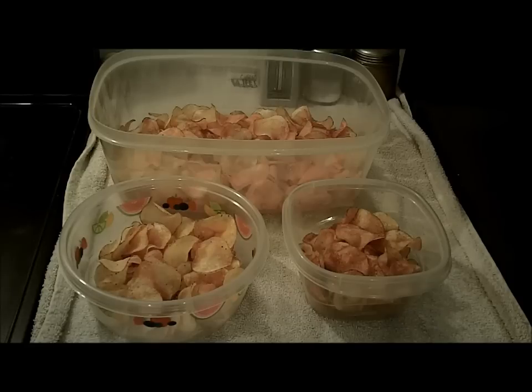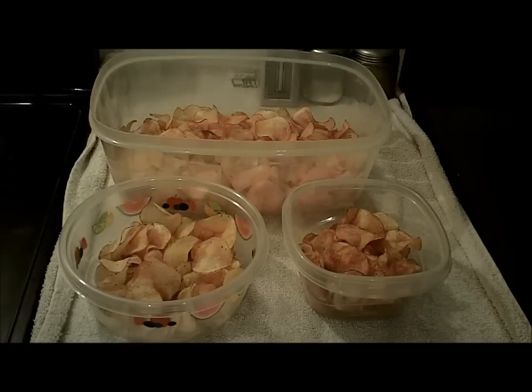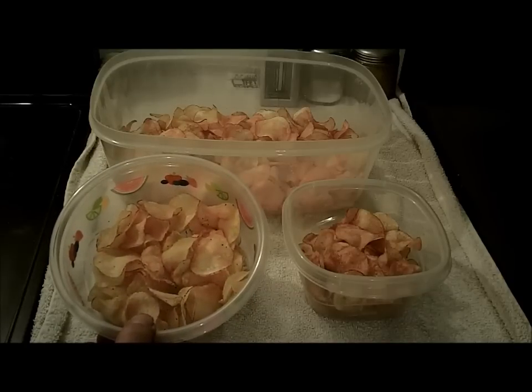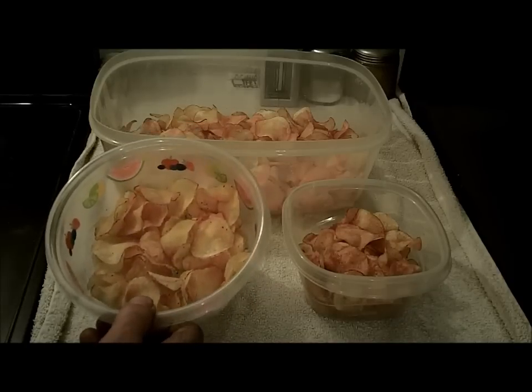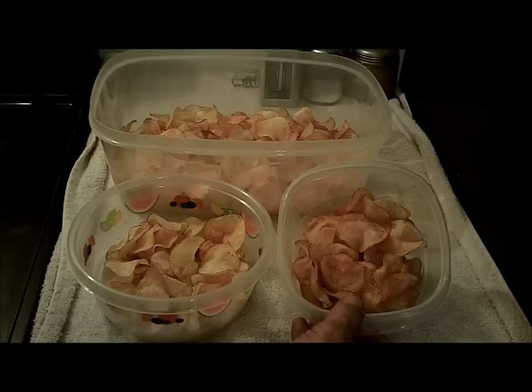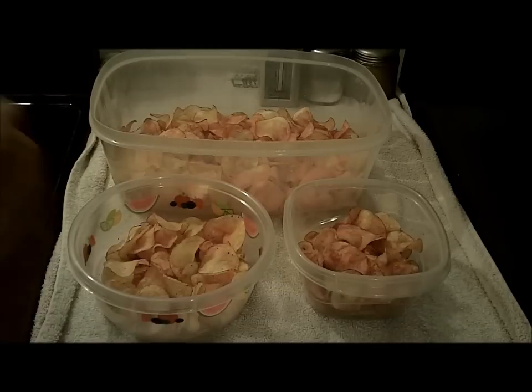Alright, the chips are done. Time-wise it took a long time — I was at this for two and a half hours, but I had a small deep fryer; if I'd used a fry pan with a bigger area it would have been quicker. I ended up with this many plain salt chips, plus I did lemon pepper — which is really really good but needs a little extra salt — and a spicy chicken wings flavor. I'm not much for spicy food but it wasn't that bad; they were really really good.